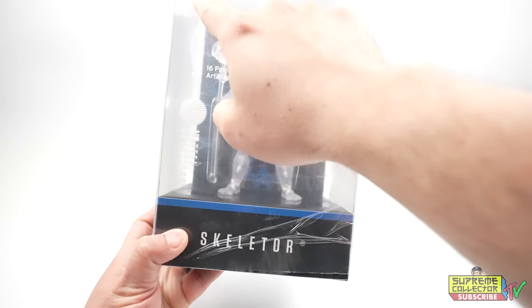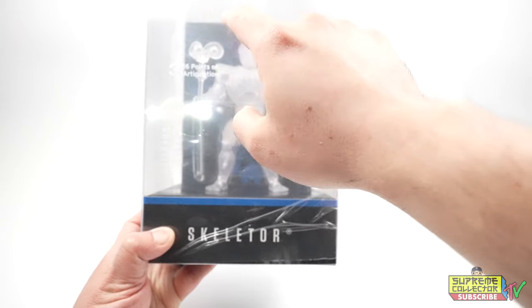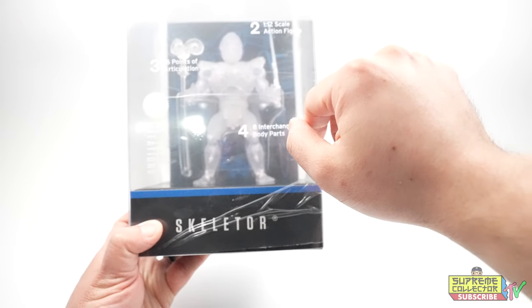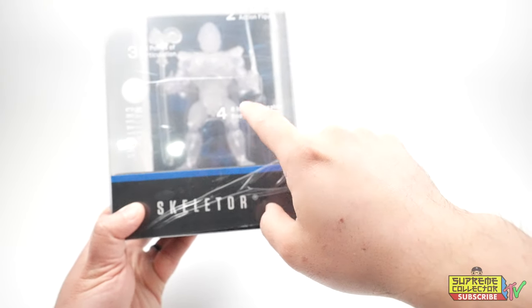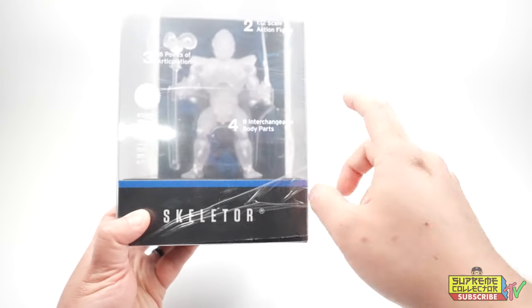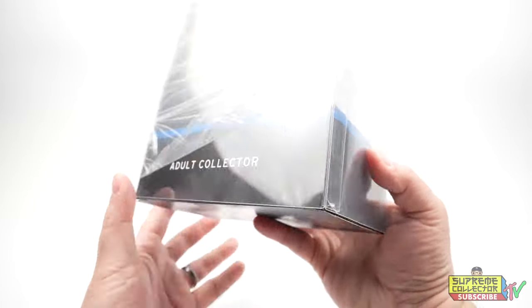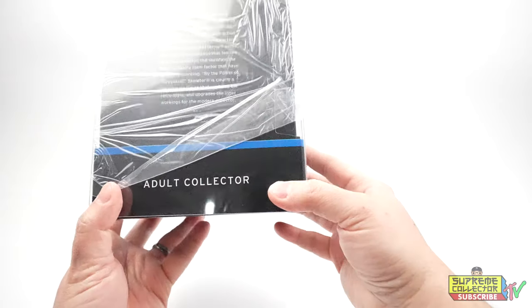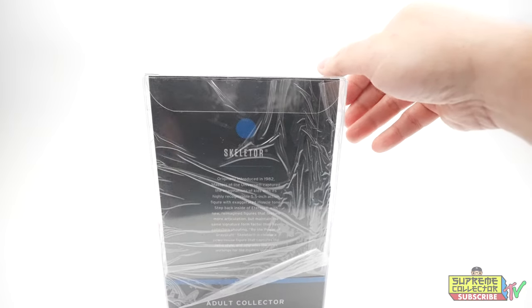It gives you details: number one, modernized version of the 1982 Skeletor figure; number two, it's a 1:12 action figure with 16 points of articulation and interchangeable body parts. That's what I love about the Origins line — it's really modular. Packaging is beautiful. Let's take off the slip cover so you won't get that awful glare.